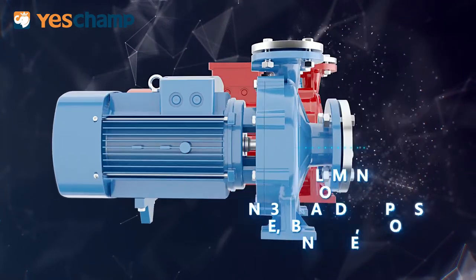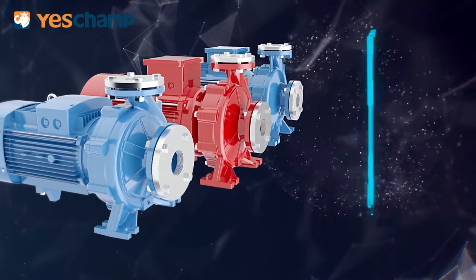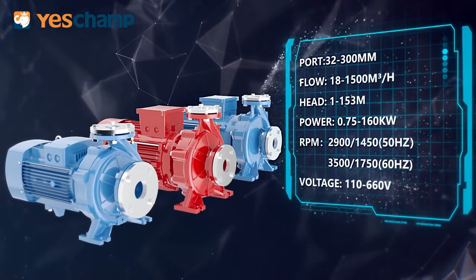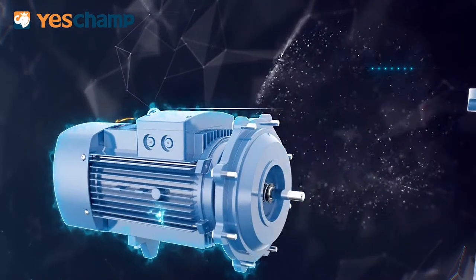Implements European ENC33 standard and PASMATI international certificates. Complete range with a full series of centrifugal pumps, available for both 50Hz and 60Hz. High and low speed motor in wide range voltage.